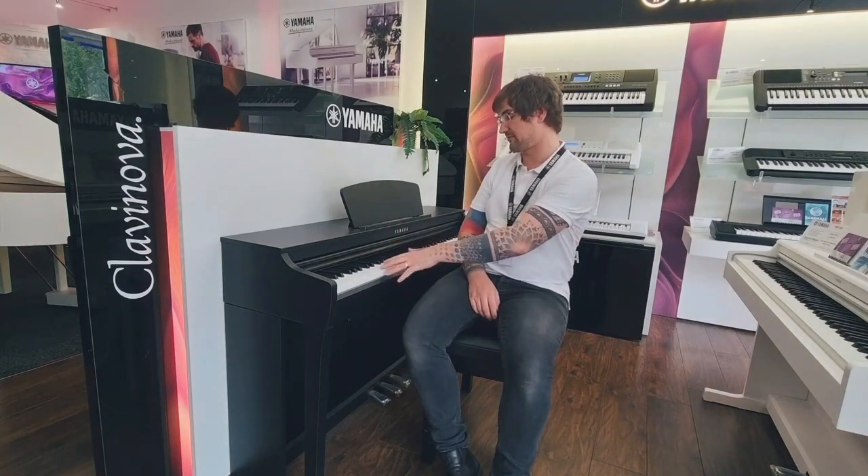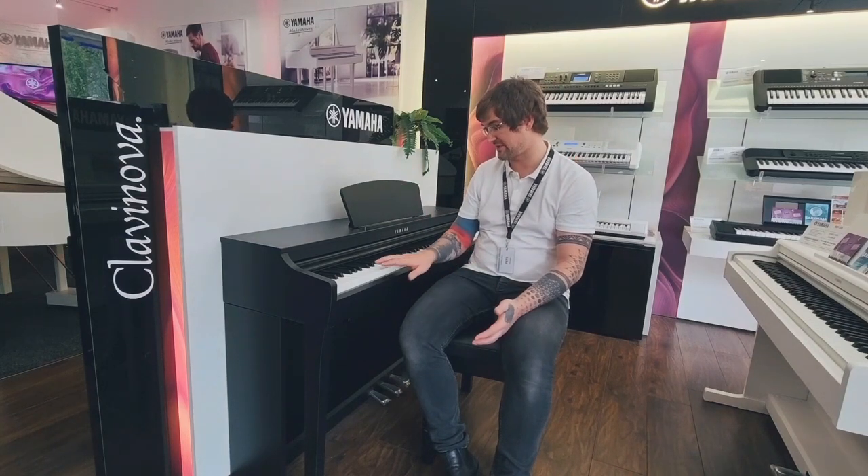The Yamaha 700 series is the first series of Clavinova to give us what we call GrandTouch from the entry level up. It is graded in a way that gets progressively lighter as you move up the keyboard, akin to the behaviour of an acoustic grand. Keytops are also textured here so you're not going to slip on the keys.